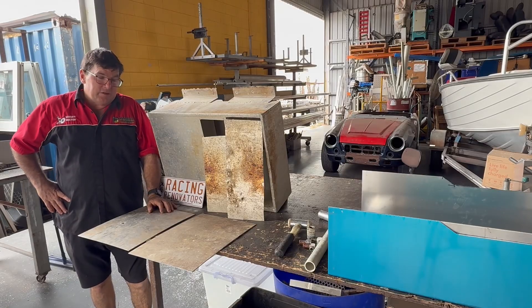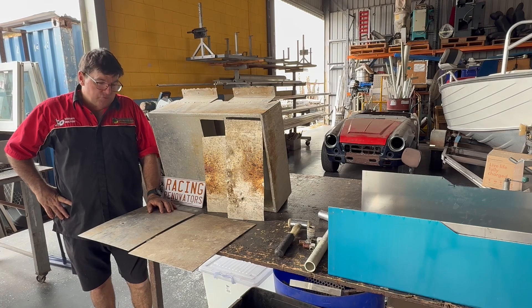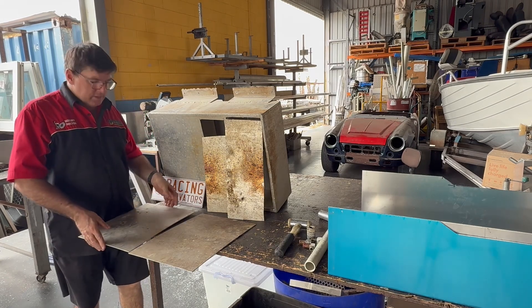G'day, today I'd like to talk to you about corrosion or electrolysis — whichever way you look at it, it's a killer of boats in the end.